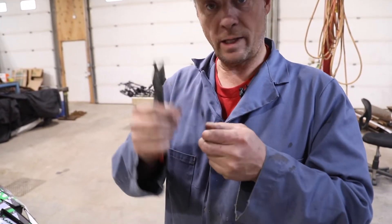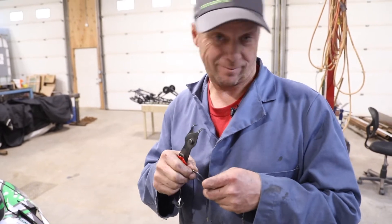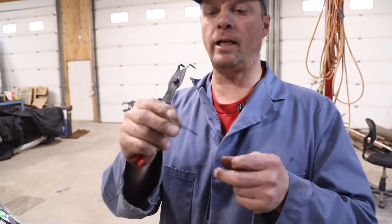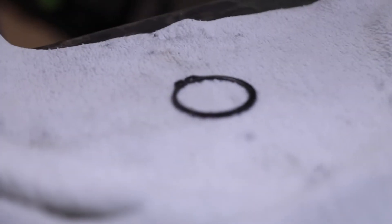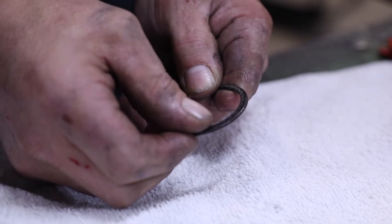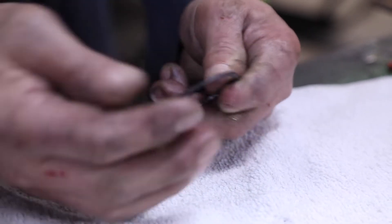Did anybody know that there's a round side to a snap ring and a square side? The square side you want with all the pressure on it so it doesn't pop off. Makes sense, right? You've got to look at it really close. One side's kind of smooth — you can also feel it. Take your finger: you can feel this side is rounded. If you take it over on the other side, you can feel it's sharp and it's square. This is the side you want facing out with the pressure on it so that it can't come off. Tip of the day — so if you have one that comes off, check it.